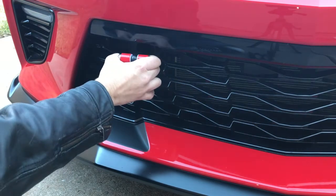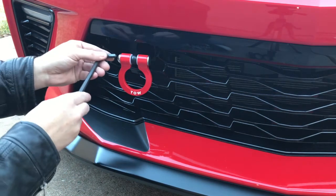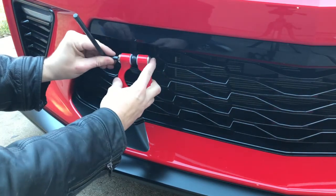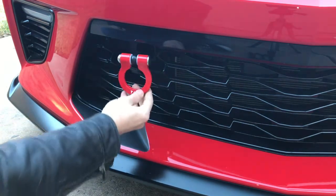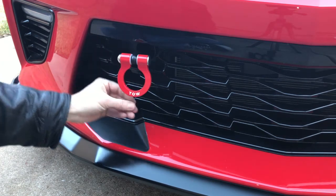After you've got this all the way set and it's good and tight — it doesn't have to be super tight, hand tight — what you're going to want to do is get a 5/16th Allen key and just make sure that your screw here is tight on there, or at least snug. It doesn't have to be super tight, but snug to where it's not banging around. Very easy install.